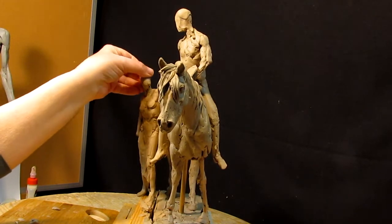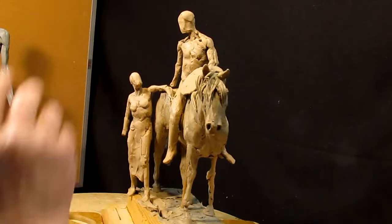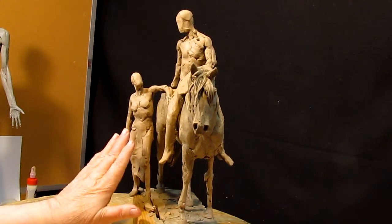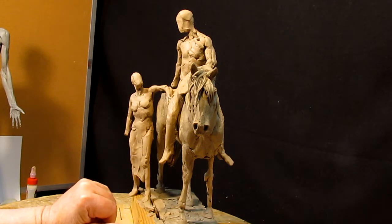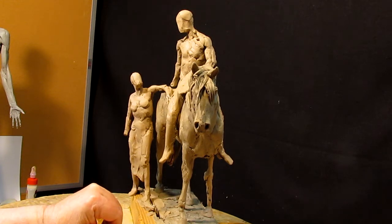I think the next thing I'm going to do is maybe work on her head separately and get his head going too. There's a lot of stuff I've got to figure out — the clothing — and I'll do a little research on that tomorrow, or actually the next couple of days.